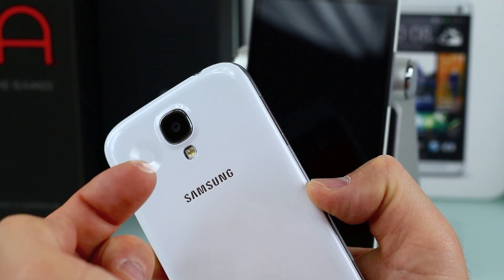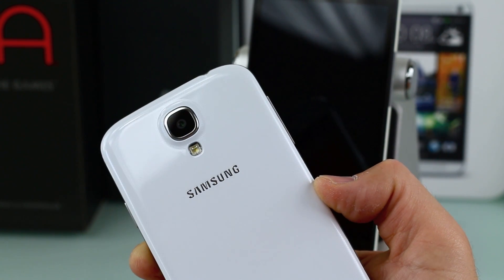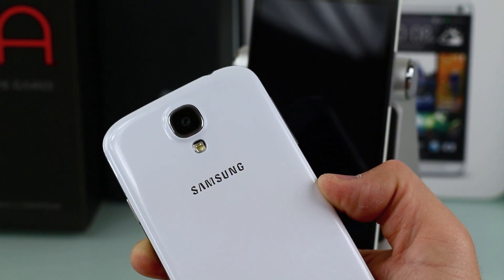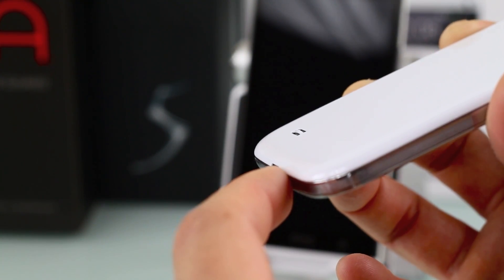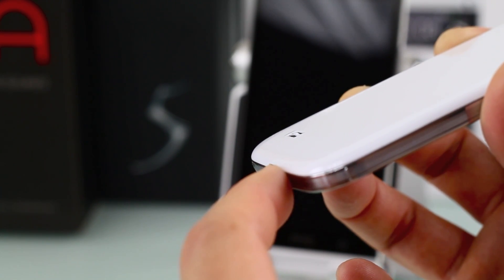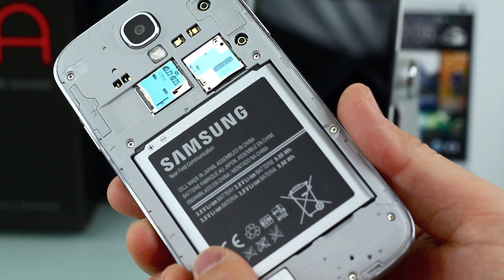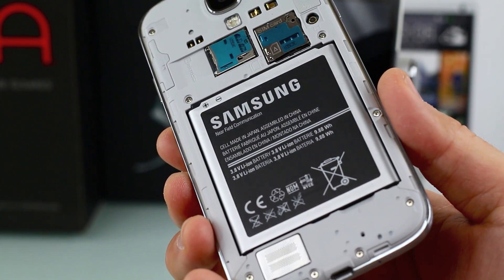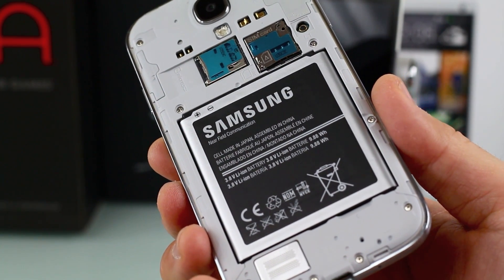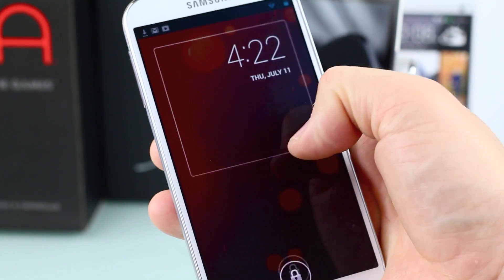There's the familiar 13 megapixel camera sensor on the Galaxy S4 — the original takes very sharp pictures, so this should be no different. On the back there's a small speaker bump that keeps it from muffling on flat surfaces, and there's also the micro SD card expansion slot, which is a big deal for stock Android devices. The removable battery is a major downside though — the Play Edition only comes with 16 gigabytes of storage for apps.